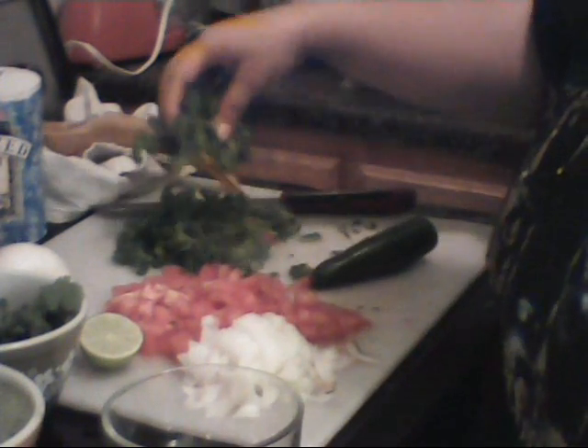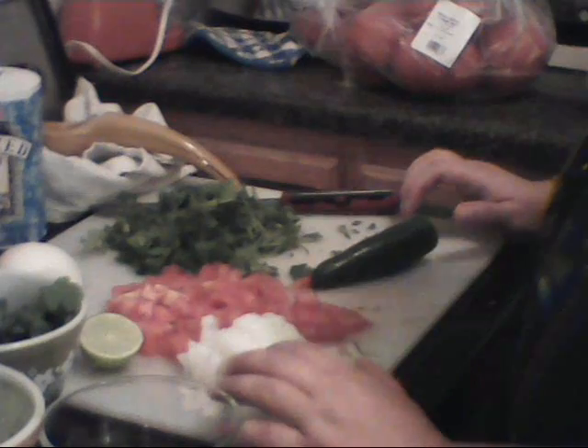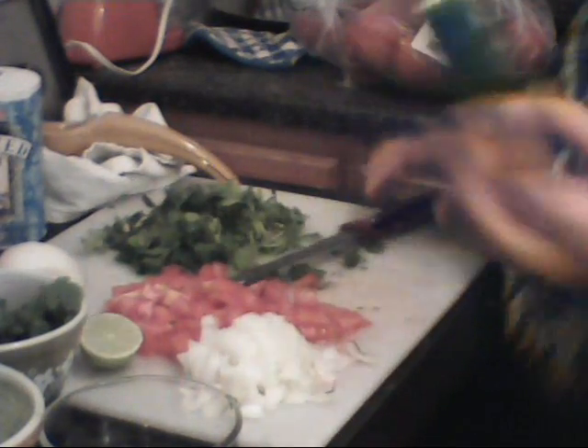So here I have chopped some cilantro, I've chopped two Roma tomatoes, and I chopped half of a medium-ish onion. You don't want to use too much onion — way overpowering. And here I have another one of these foot-long chili peppers.